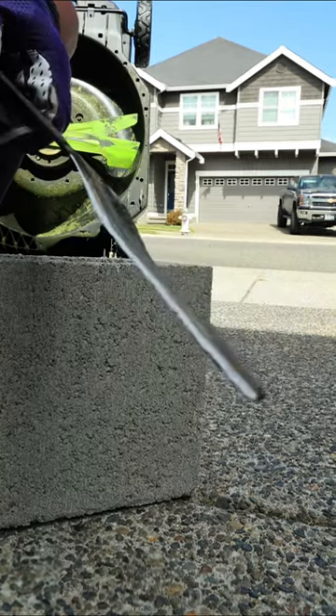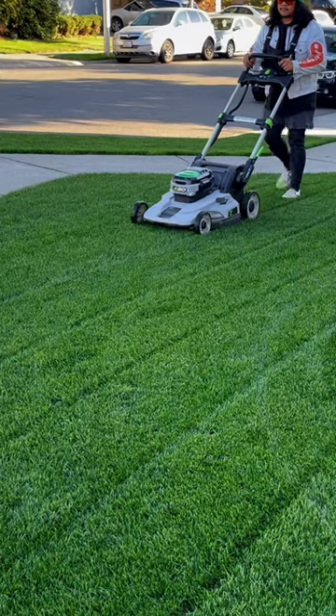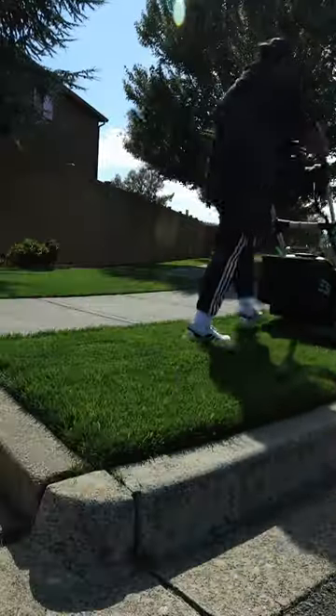Sharper blades help keep your grass healthy, keeps disease out of the turf, and more importantly, doesn't turn the tips brown after a mow.